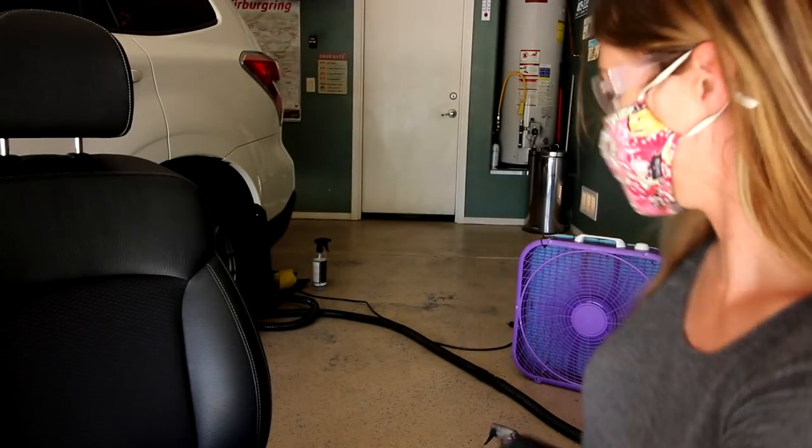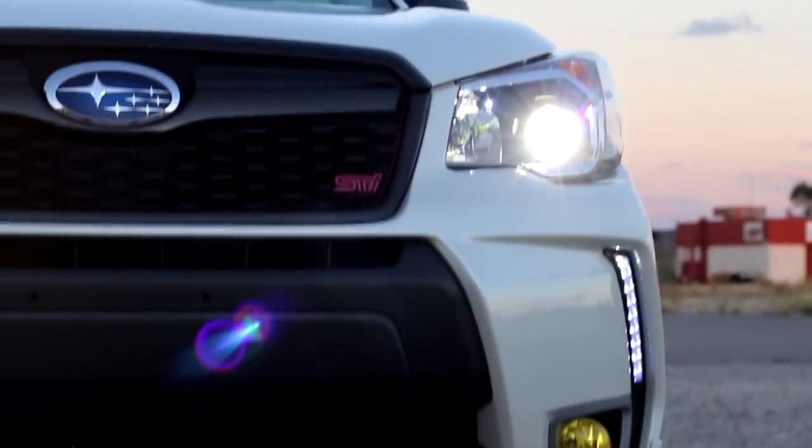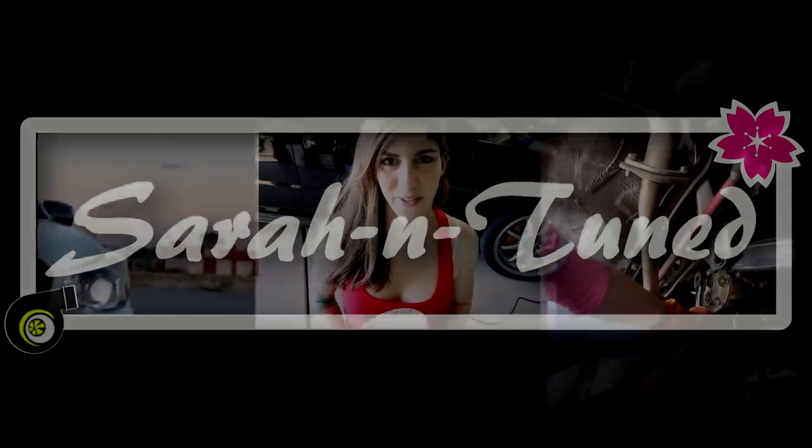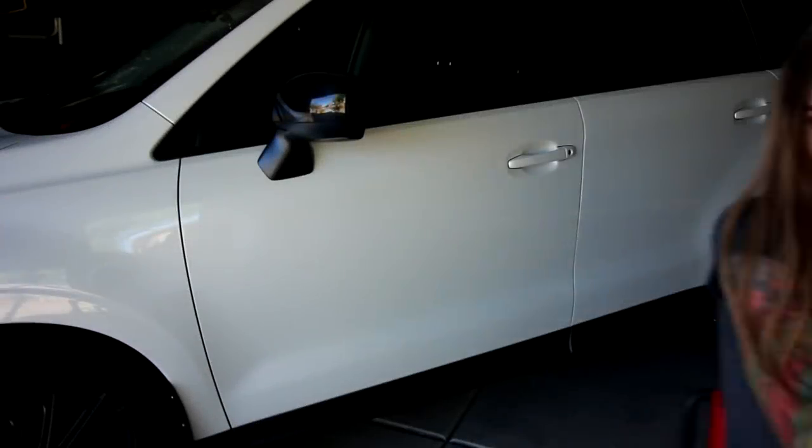All right, here goes nothing. I'm going to do a detailing video for you today on seats.